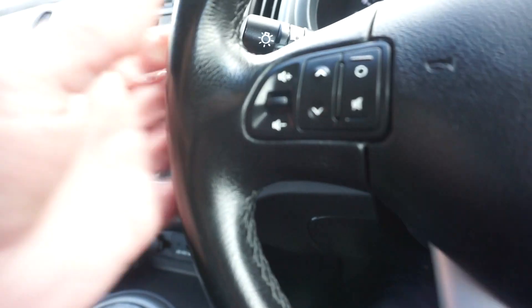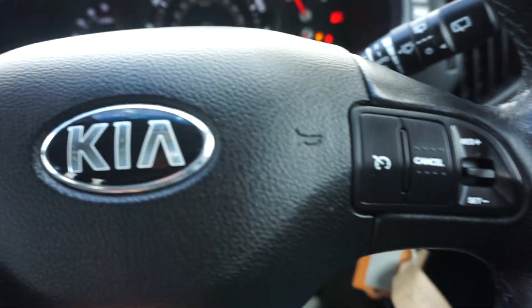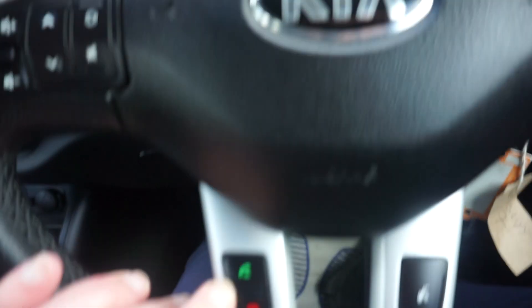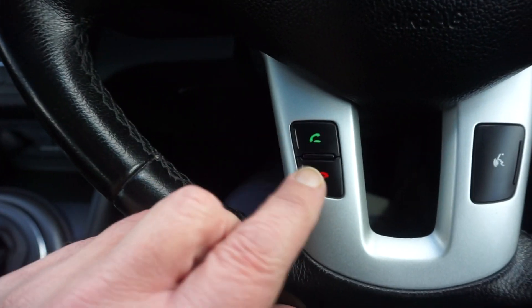Multifunction steering wheel here with the volume controls, and on the right-hand side we've got the cruise control. 78,547 on the miles. And on the bottom of the steering wheel here we've got the voice control and the phone controls.